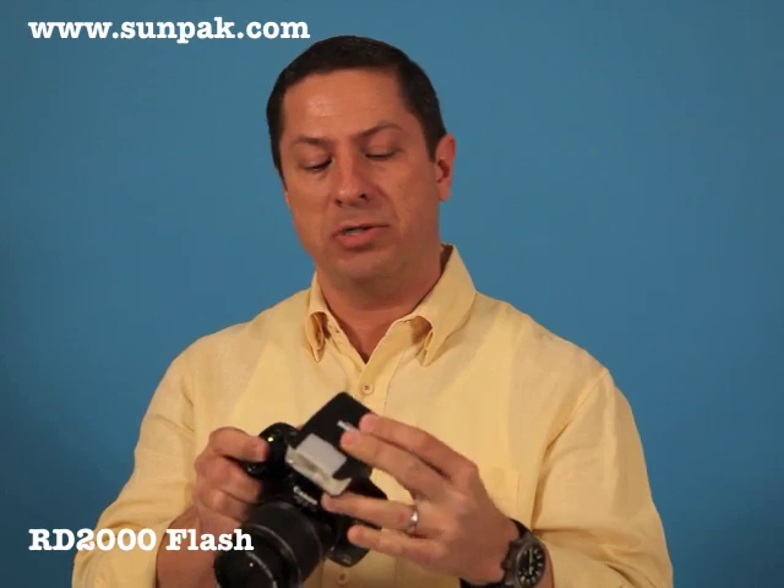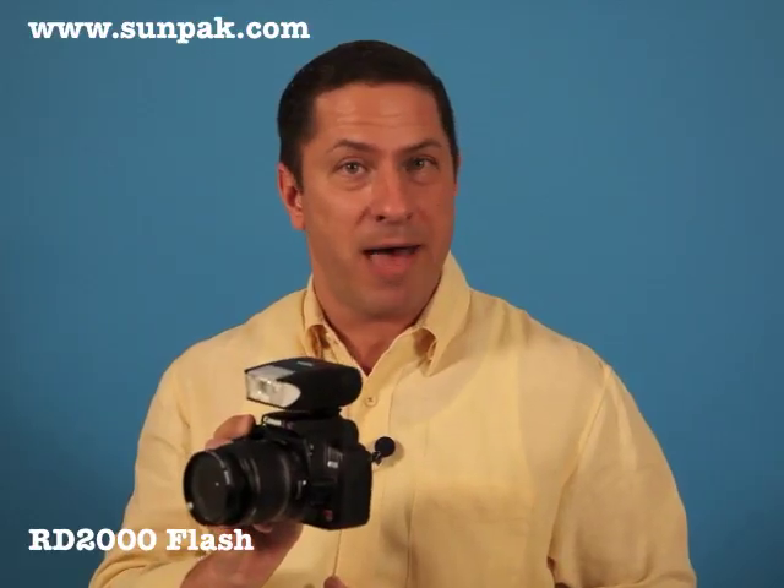It's the kind of flash that you can literally have in your shirt pocket. Whenever you need more power, you simply take it out. I've kept this on my camera for most of my indoor shooting. All you simply do is mount it directly to your digital SLR — Canon, Sony, or Nikon — and then everything is fully automatic.